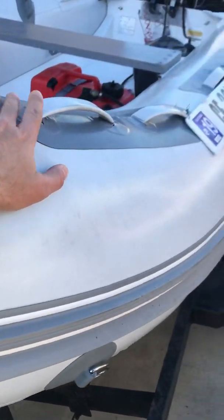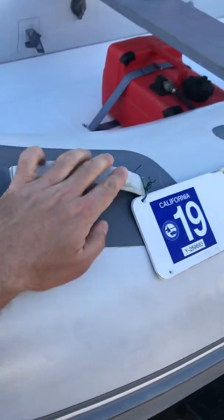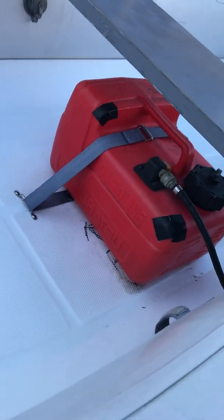It does not leak at all. All the handles are good. Everything's supple — it bends perfect. I have new registration, I haven't put the sticker on yet. Here's where I keep the gas tank — it stays put and holds three gallons.